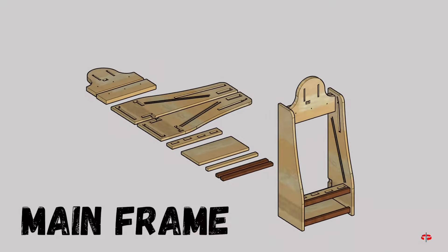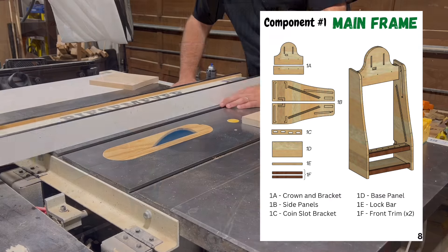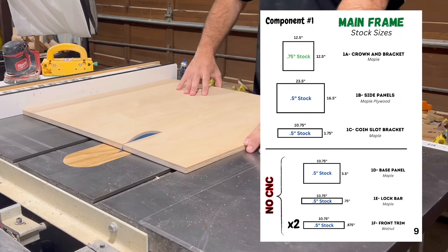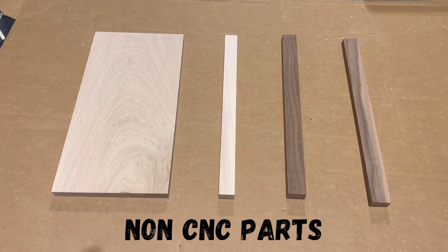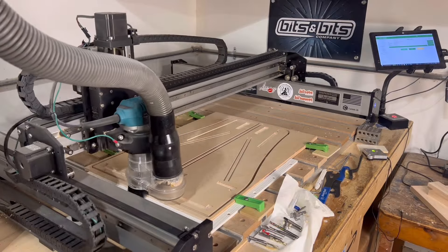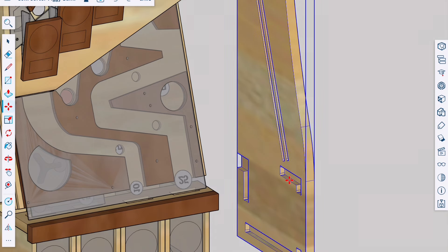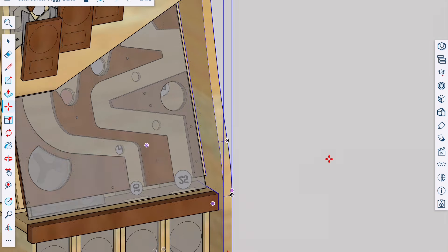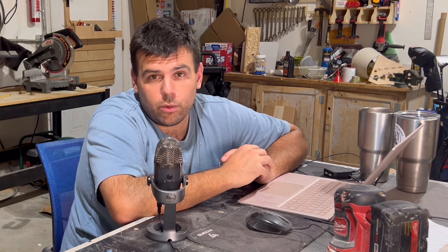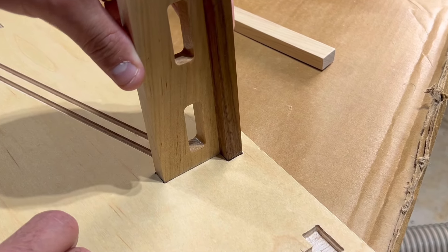Let's get started on the first component, which is the main frame. The main frame is made up of seven different parts, three of which are carved on the CNC, and the other four are just rectangles made from walnut and maple. I really like the contrasting look of these two wood species, so in addition to some maple plywood and clear acrylic sheets, that's the material I'm going to stick with for this entire project. The side panels, which are made from half-inch plywood, are the main pieces that the rest of this project's components will fit into using mortise and tenon joints.